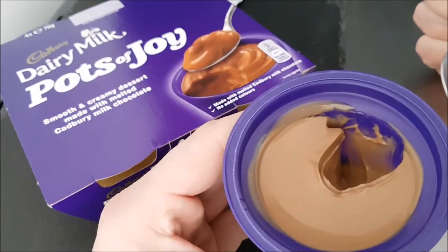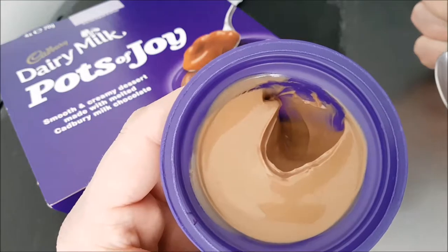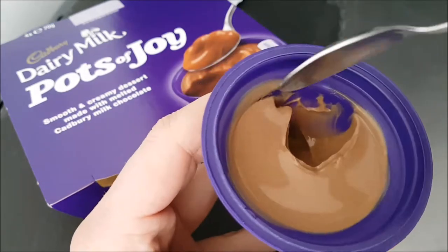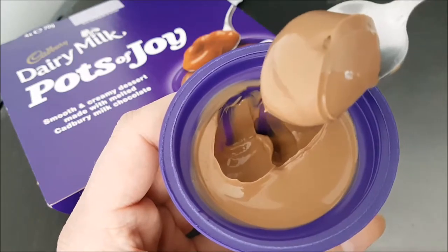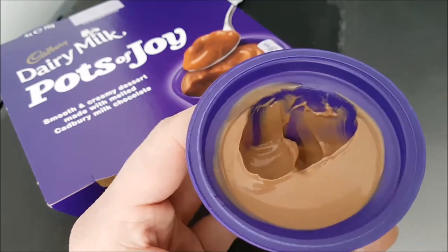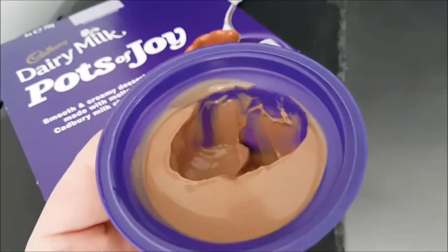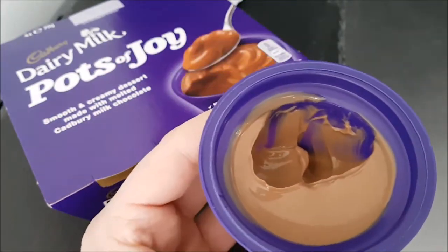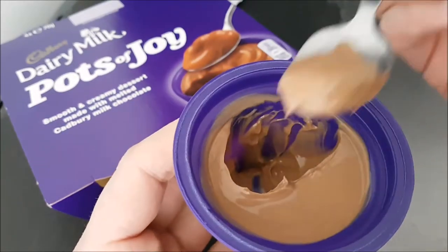It's really very, very nice. I love them, Susan loves them. If you like chocolate and you like Dairy Milk, you will love these. Nice little pot, handy little size — you can take them on a picnic or something. Very nice, but they don't last long because they are so nice.